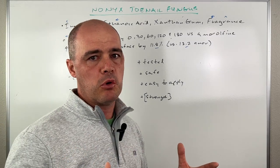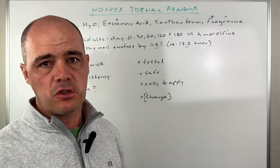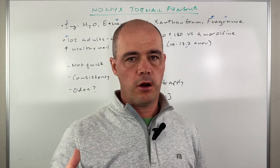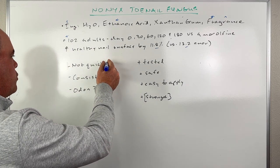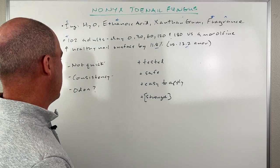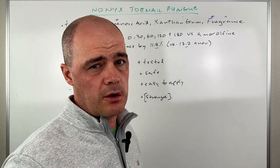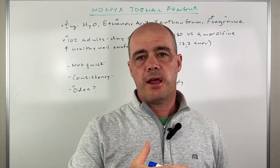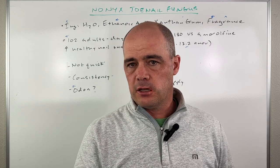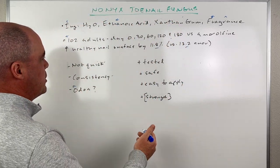Now my overall thoughts — good and bad points. I don't care which product you're looking at, this is not going to be a quick process. Toenail fungus is notoriously hard to treat and takes a long time, so it is not quick. You do need to be very consistent with applying it each day. Some people note — and this is why I talked about the fragrance — that the odor kind of throws them off. They put that fragrance in to try to mask the odor from the acetic acid, or the vinegar.